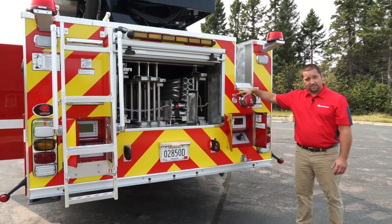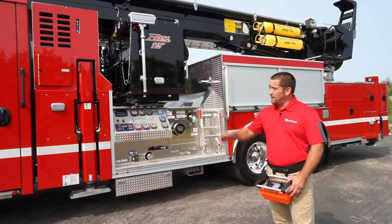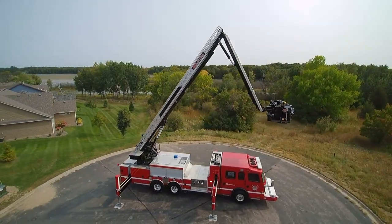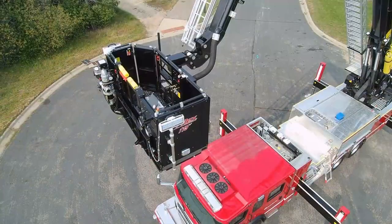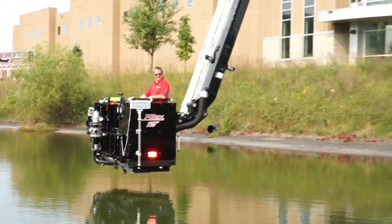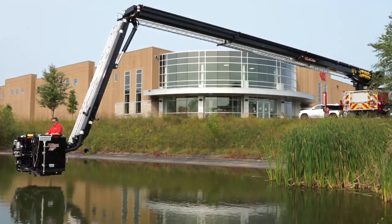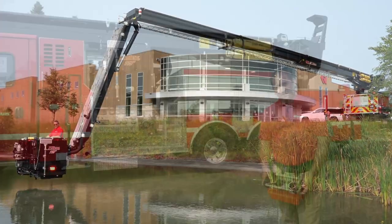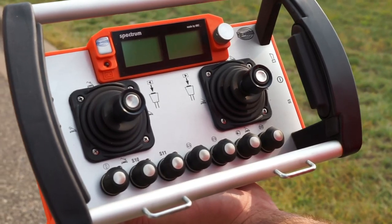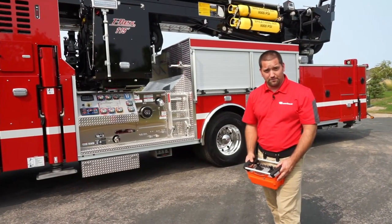Behind me we have a 115 foot articulating aerial and, as you can see, the basket stows in the center of the truck to eliminate overhang off the front and the rear. This articulating boom has an 18 foot jib which allows you to go 18 feet below grade. It has a 93 foot horizontal reach. You also have an option for a radio remote which you can operate well over 300 feet away from the truck and operate every function and water monitor on the remote.